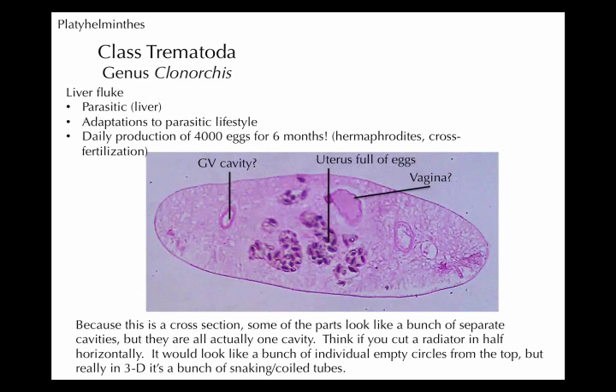4,000 eggs a day for up to six months. I also wanted to point out that on some slides it looks like a hole — like a vesicle or something — but really it's a tube. If you cut a tube and look down on the top of it, it looks like an empty ring, but it's really a tube — you just took a cross-section. That's why this is not all one sac. The uterus has a structure to it, and when you cut it you only see parts of that structure.